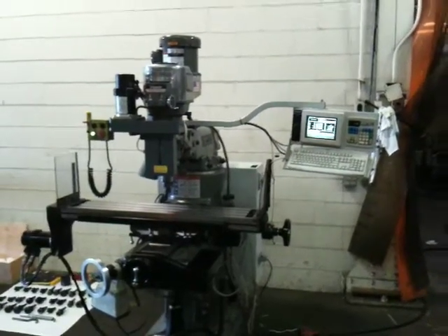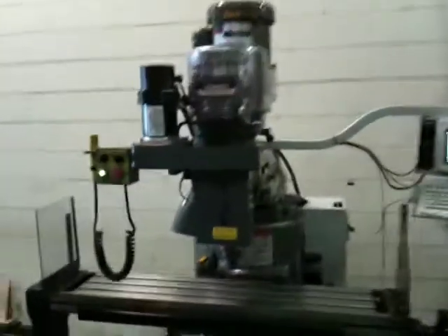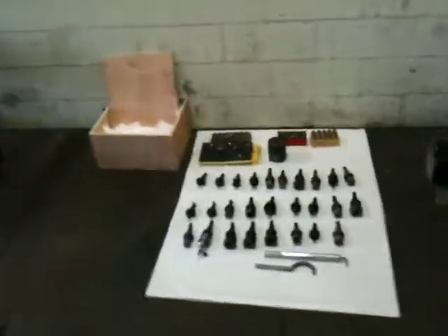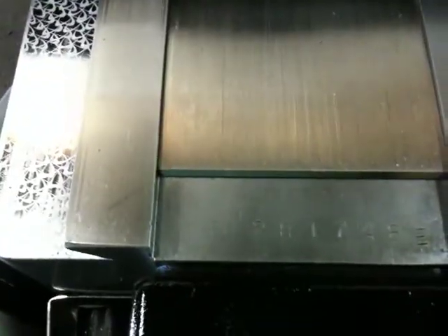This is the three-axis Bridgeport CNC milling machine. You can see here that's the one-axis for the quill control — in and out cross-travel and X. This is all the tooling that goes with the machine. Its serial number is BR-281-748E.